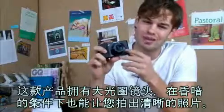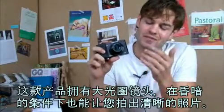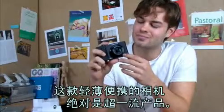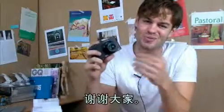It has the brightest lens, so it'll help you take the clearest images even in dark situations. And this compact camera, it's really the best. Thanks for watching.